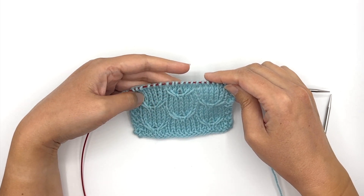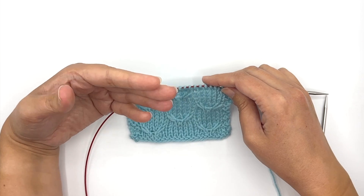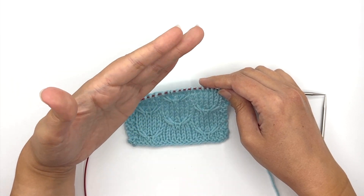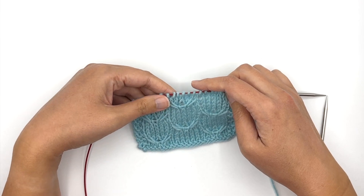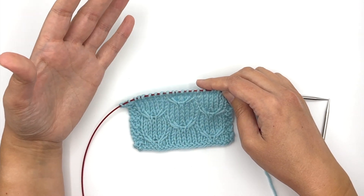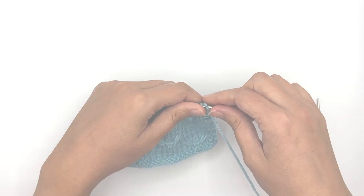I really love this cable pattern in particular because it's easier than a traditional cable pattern in that you're slipping stitches ahead of time, and so the stitches that you're moving don't pull on the stitches right next door to them. This makes it really easy to cable those stitches without a cable needle. So even if you've tried working cables without a cable needle in the past, this is a really great opportunity to try it.